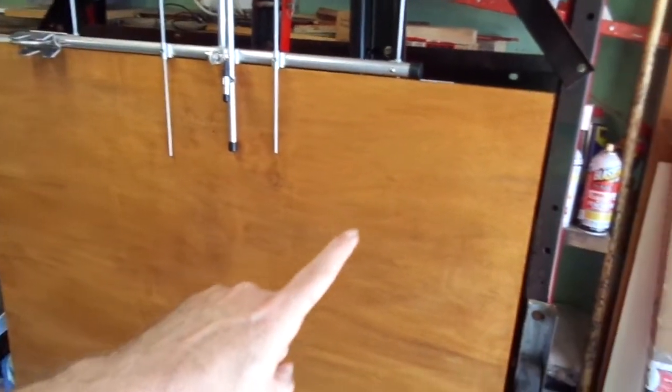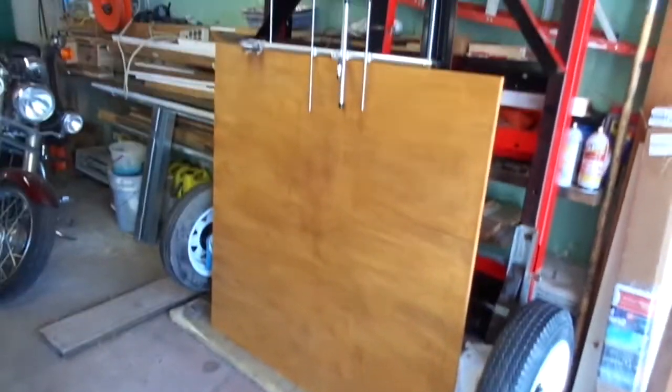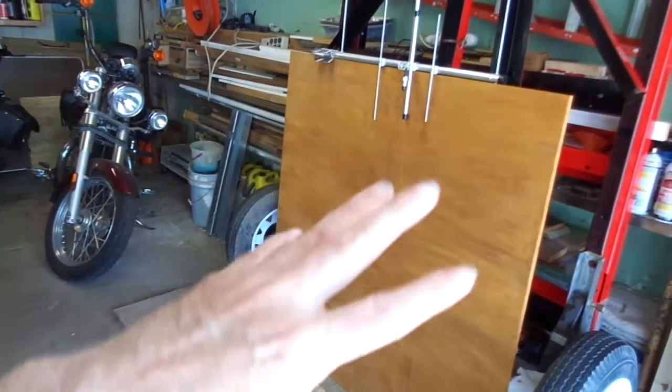Hey YouTube, these are the projects I'm working on today. I got a little bit more done on the trailer — in fact the wood is completely done.